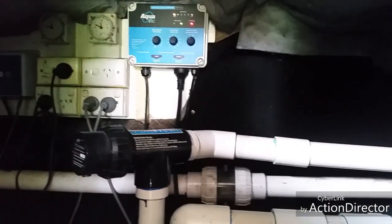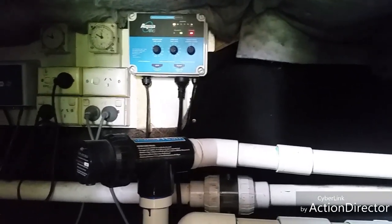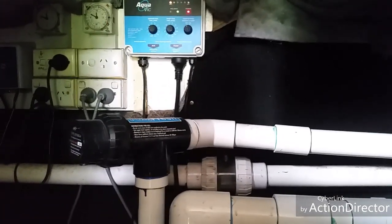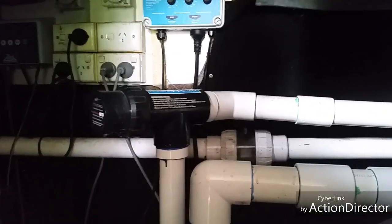It may be Sunday, but there's always another job to be looked at. This is just a half-yearly checkup on one of our aquavit ionizer pools, and you can see they used to have a Pool Fresh.